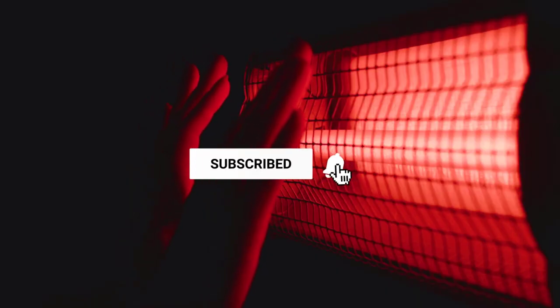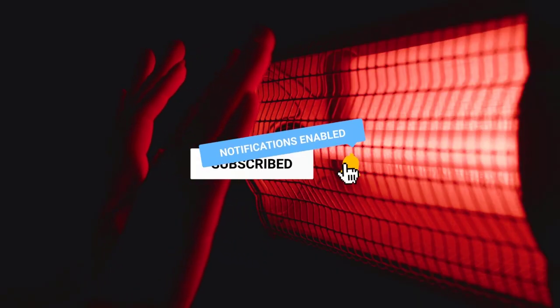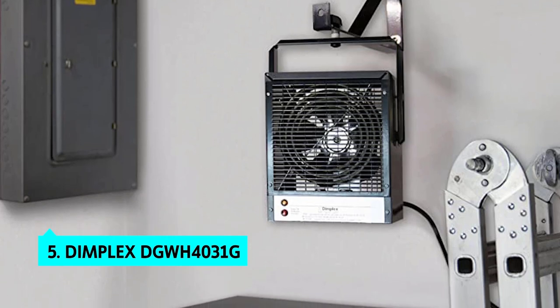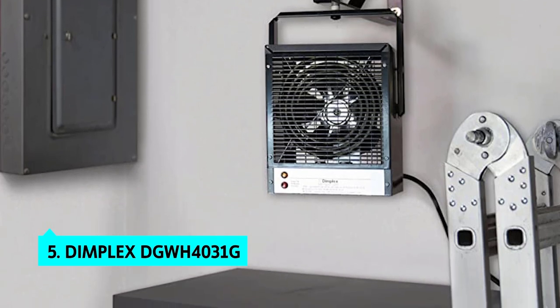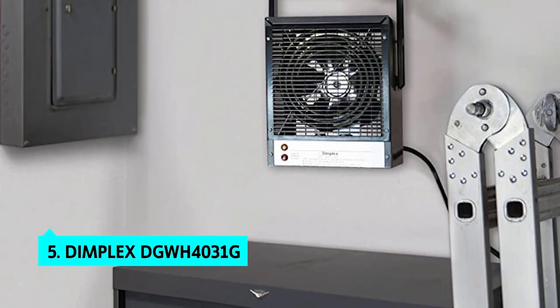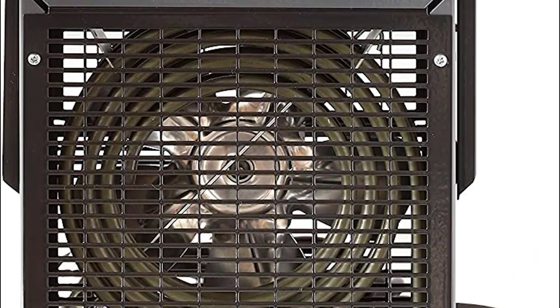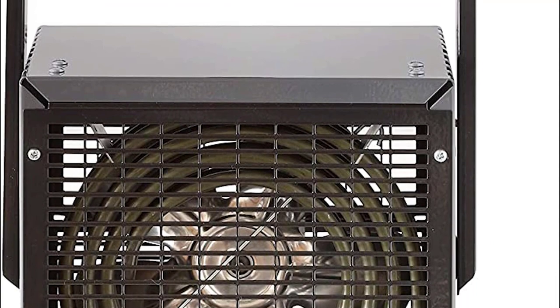Without further delay, let's get started with the list. The fifth product on our list is the Dimplex DGWH4031G. If you like the portability of a space heater but want a bigger unit to heat a large garage, shop, or other space, the Dimplex DGWH4031G is a good choice.